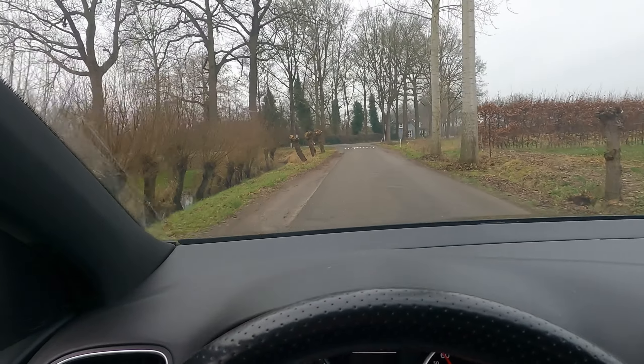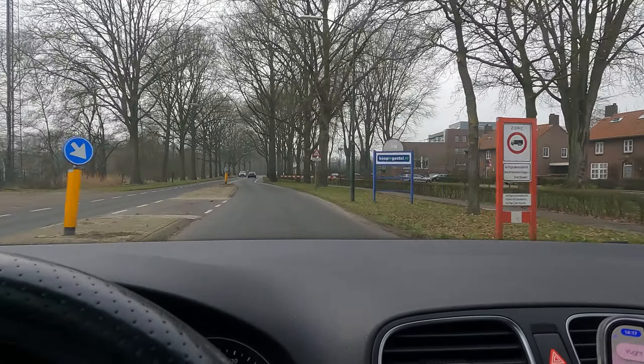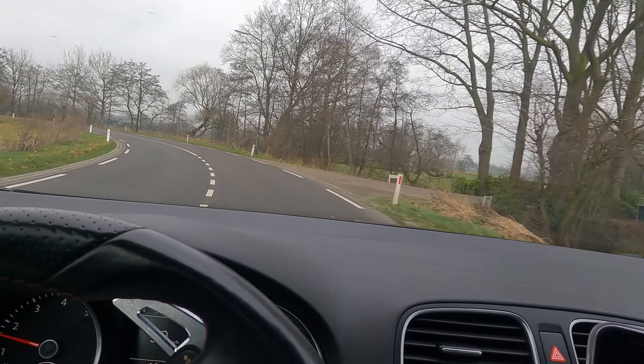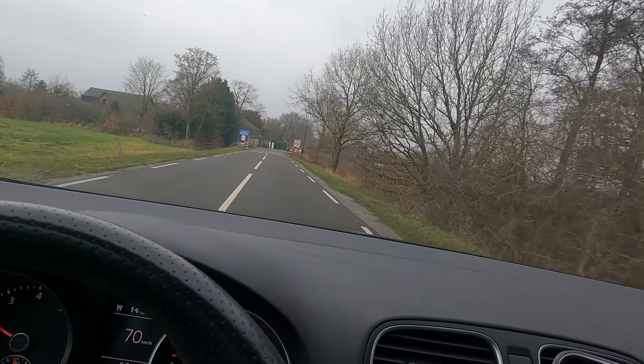What is up guys, welcome back to a new video. Today ladies and gentlemen we are doing the second part of the headlights — yes, today we are doing the city lights. If you haven't checked the first part out, I would recommend you check that video out where I did the big lights, and yeah, a few things went wrong over there. Make sure you check that video out.